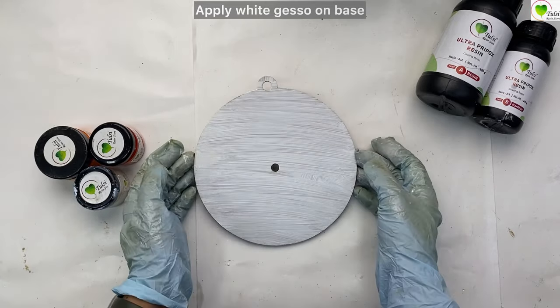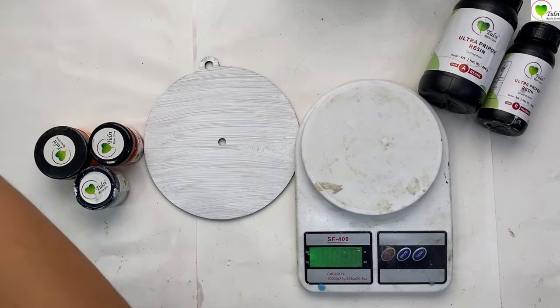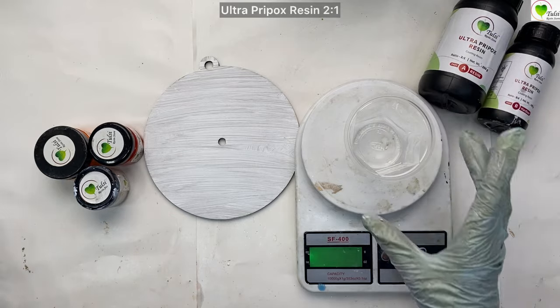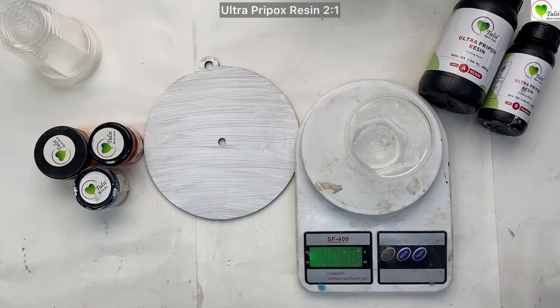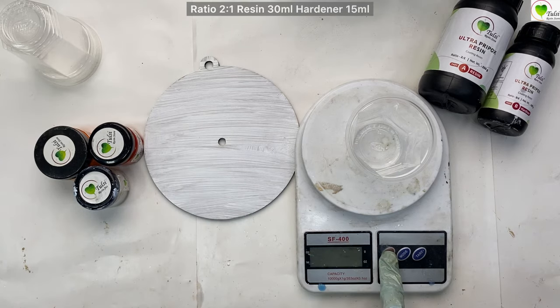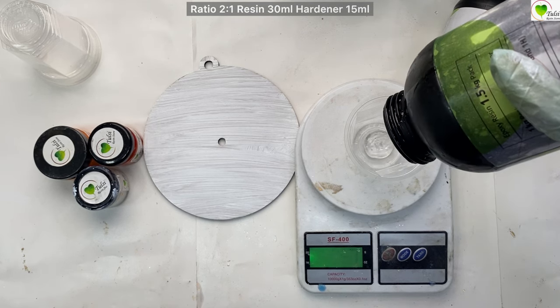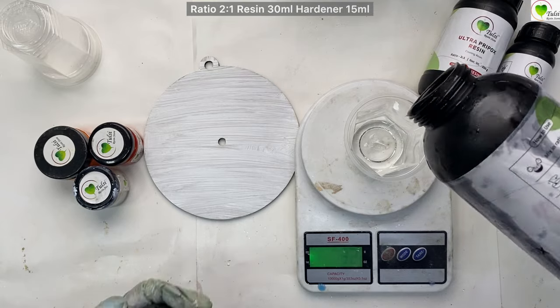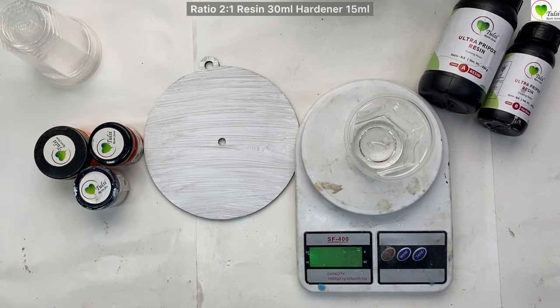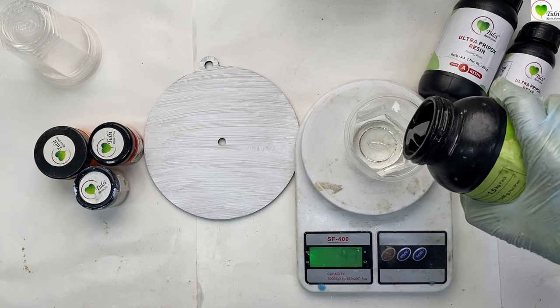Now we are back and we will calculate resin for this base. First of all we will need a weighing scale and a disposable cup. Today we are going to be using Ultra Pipox resin and we will start with adding our resin. As this is a very small 6-7 inch base, we will be needing very minimal quantity of resin — 30 ml of resin and 15 ml of hardener, making the total 45 ml, which would be sufficient for our base.